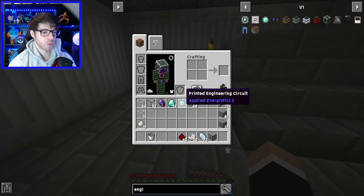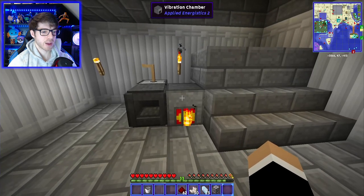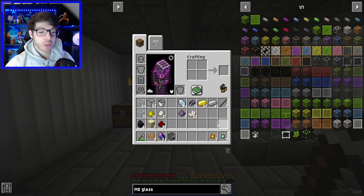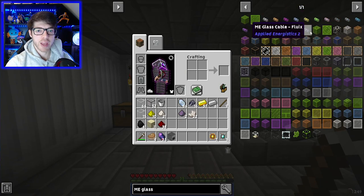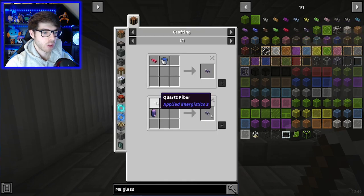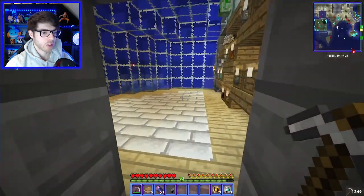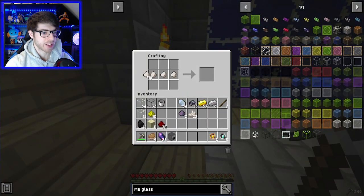What I'll do is make a bunch of the circuits because we will need quite a few of them. Now that we have these, we can actually start making the storage system. The first thing I'm going to make is the glass cables. It's pretty easy — it's just the fluix crystals, quartz fiber, and some glass. Pop that in there.